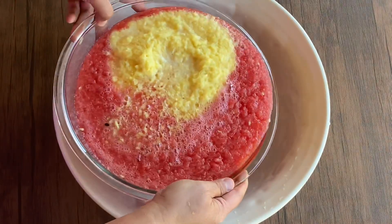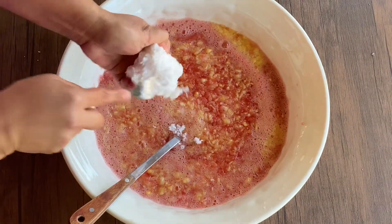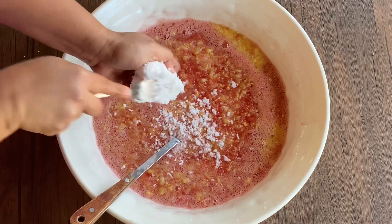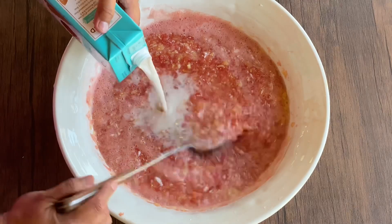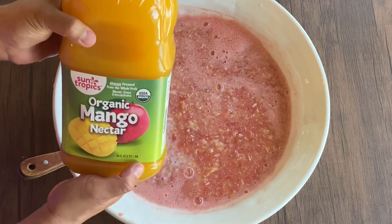Now let's combine everything into a big bowl. Now my mom's breaking up the frozen coconut. Now for the dairy-free milk — you can use any kind you like. And in goes the mango juice.